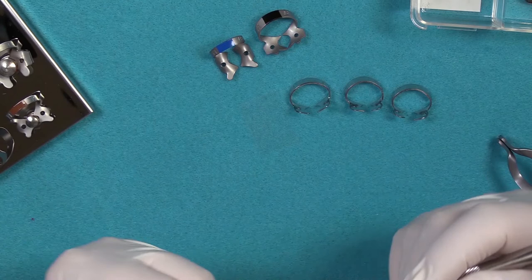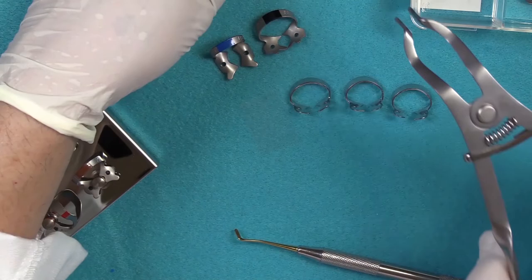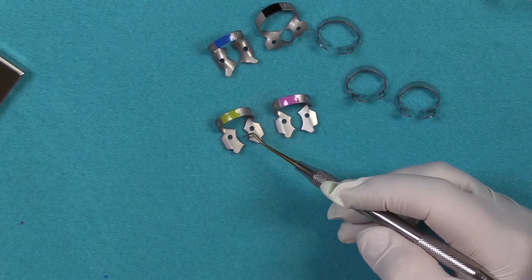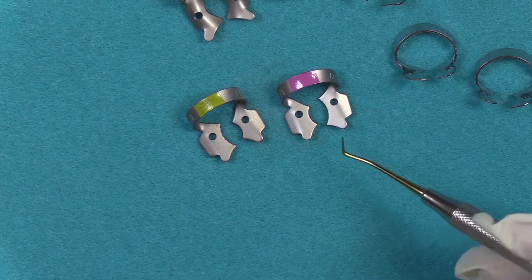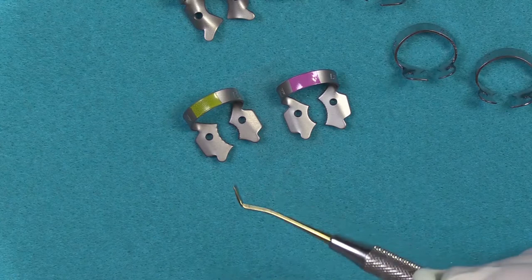Another style clamp — if the tooth is erupted and you have a buccal or lingual wall missing, for example — you can use the 12a and 13a. These are serrated jaw clamps. Can you see the tiny little serrations on the inside of the jaw? These give the clamp more gripping power. Endodontists love these clamps because they're dealing with structurally compromised teeth. These are right and left side clamps, with the wider side going on the buccal. This is your lower left and lower right, and you can reverse them for the upper arch.